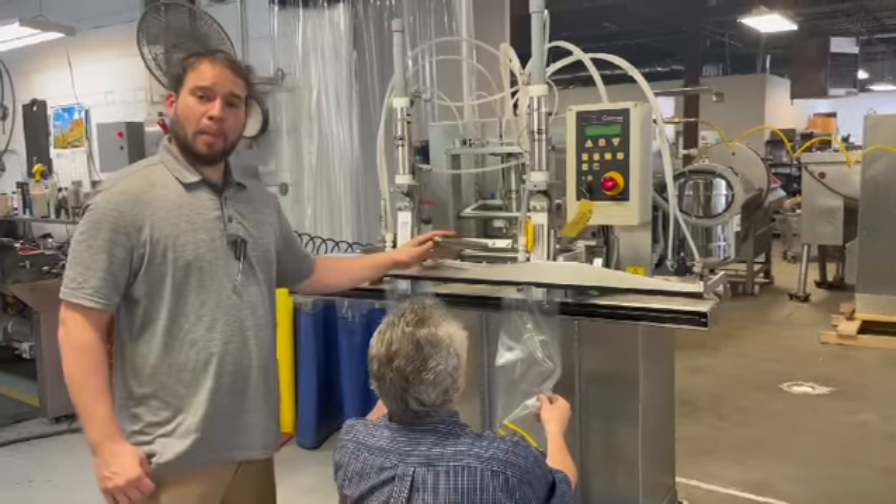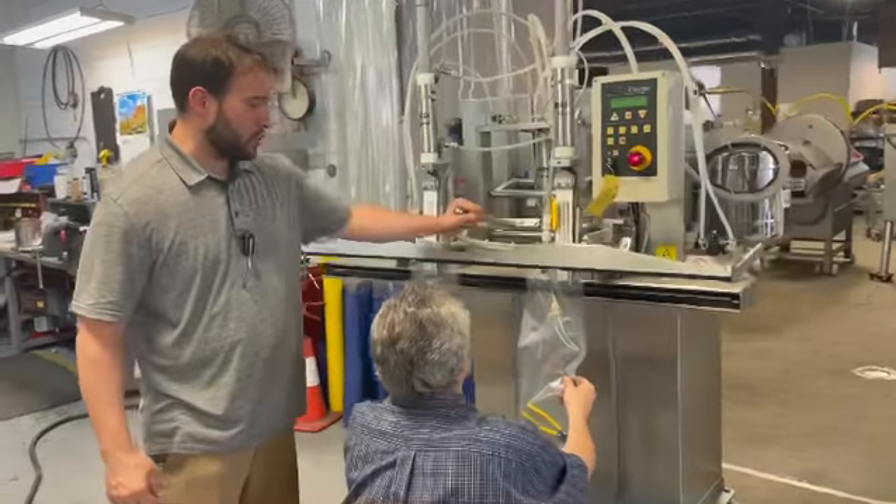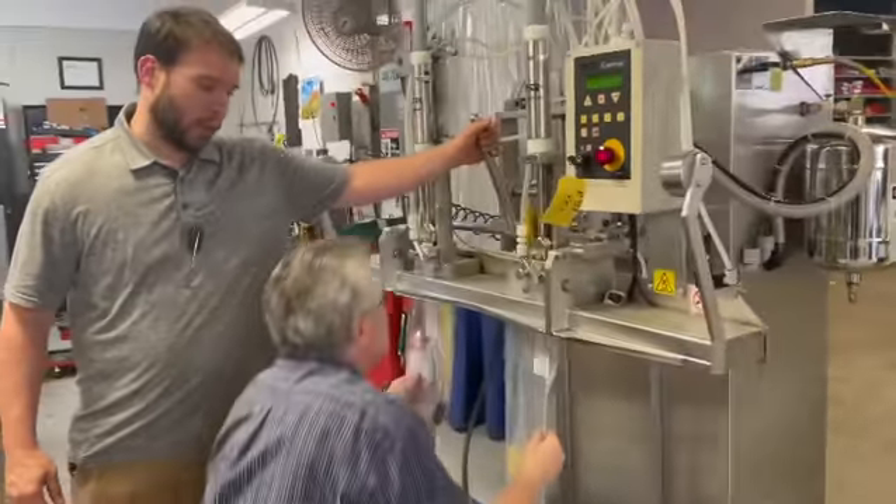This is an M-Tek Mark III. It's usually for bulk bags, but for this we're going to show you just two smaller bags being sealed and then gas flush as well.